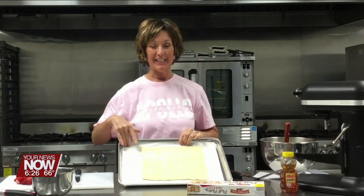Good morning from Apollo. We are making a strawberry tart. I'm starting with puff pastry on a parchment-lined sheet. You really do need the parchment paper for this one because it'll stick.